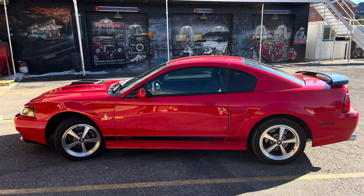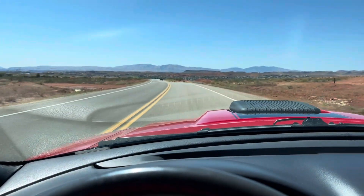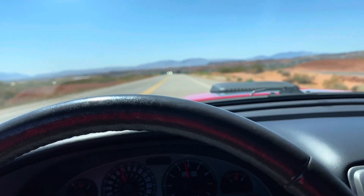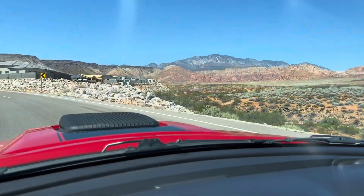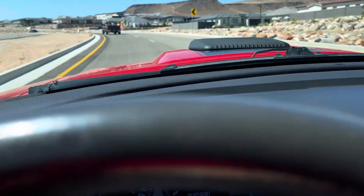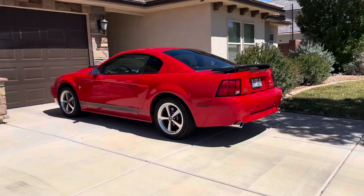Now for the Mach 1 Mustangs for 2003 to 2004. A lot of people will tell you it's the same as the Terminator engine just without the blower, which is false. Different connecting rods and pistons. Same 8-bolt crank that's forged for the manual transmission cars, but not the automatics. Automatic Mustang Mach 1s came with the 6-bolt cast crank, for easier tooling to match up to the automatic transmissions and to prevent the car from doing a full RPM shift into overdrive. So the Mach 1s actually have a lower redline for the automatic cars.